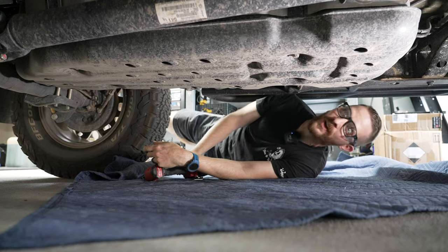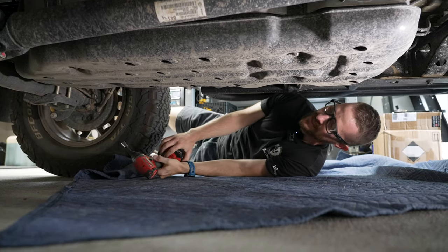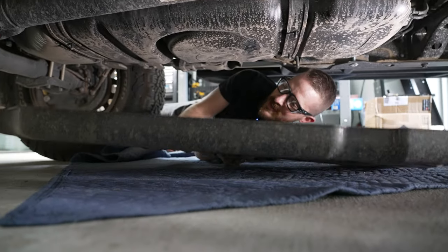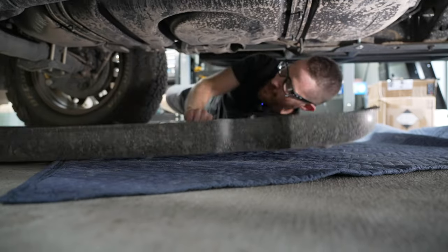We're at the back of the truck now. Let's remove this less-than-amazing plastic skid plate — we've just got four 12-millimeter nuts. You can use this as a sled. A kind of a terrible sled.